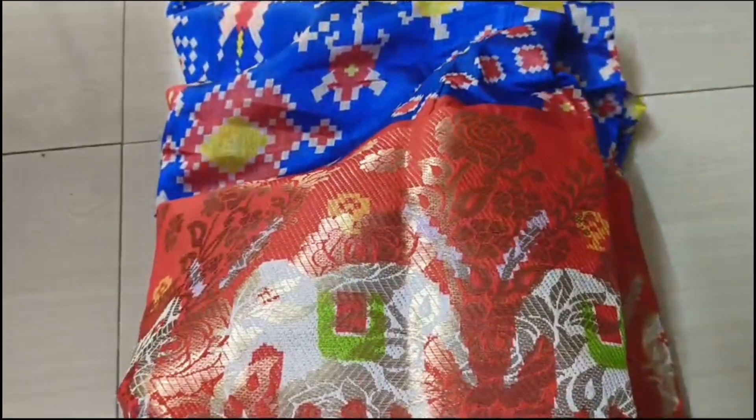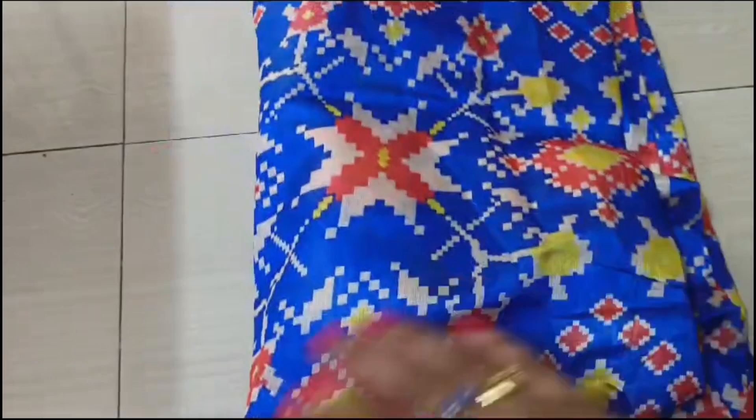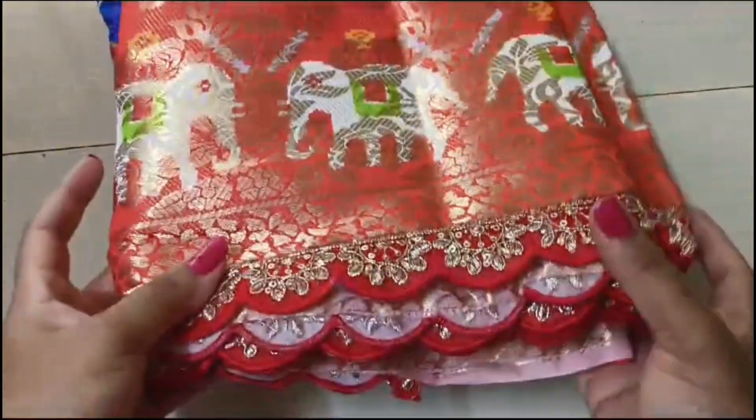The elephant prints are printed on the front of the weaving. The saris is printed on the front of the weaving — this side is plain. I will show you the border with cut lace work.